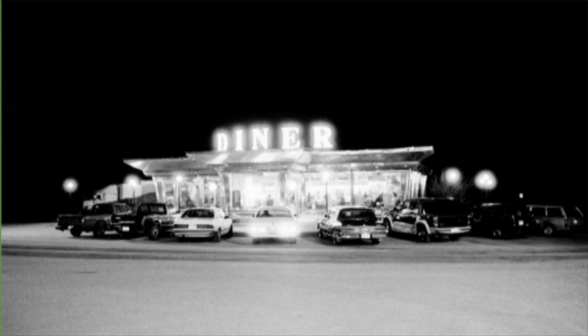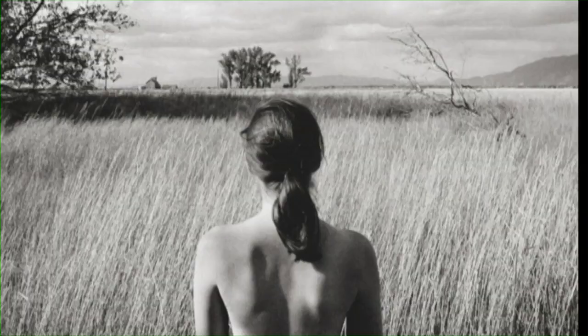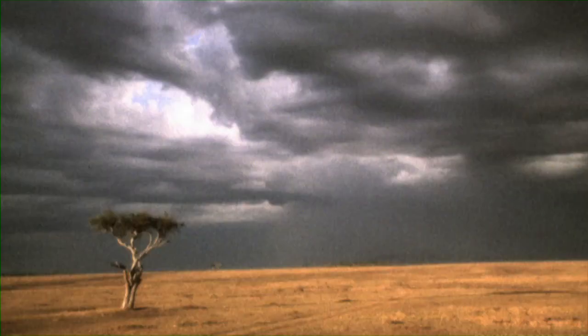I've always been working in a painterly style. The type of work I do is romantic, moody, sometimes pensive, but then it completely transitions into something else.